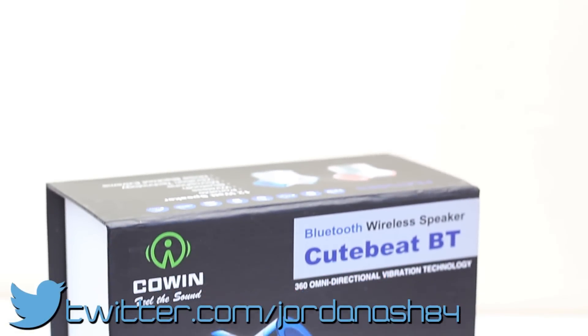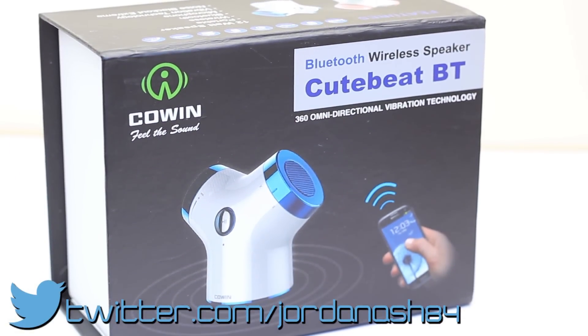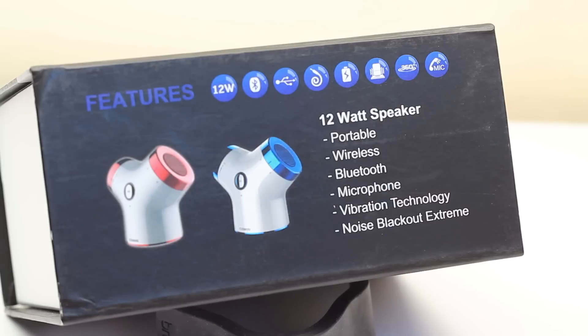Hey guys, how are you? Jordan back with another review for you. Today we're looking at the Cowin CuteBeat BT. This is the mid-range speaker that they do with the vibration technology and this is an absolute powerhouse. Don't underestimate its form factor — it is an absolute animal.